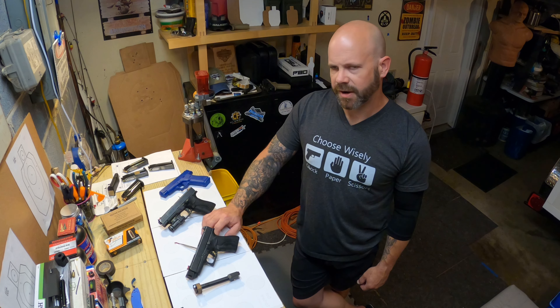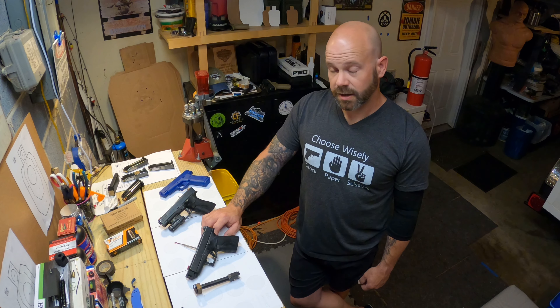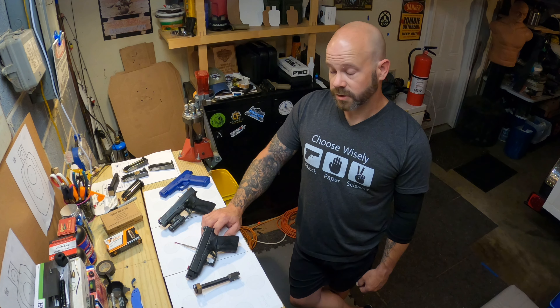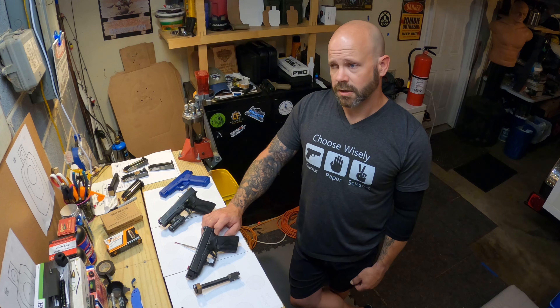Performance-wise, it is a very good performer, in my opinion. It took a lot of the felt recoil out of the 43X with both standard pressure and plus-P ammo, and it also is an incredibly flat shooting setup.